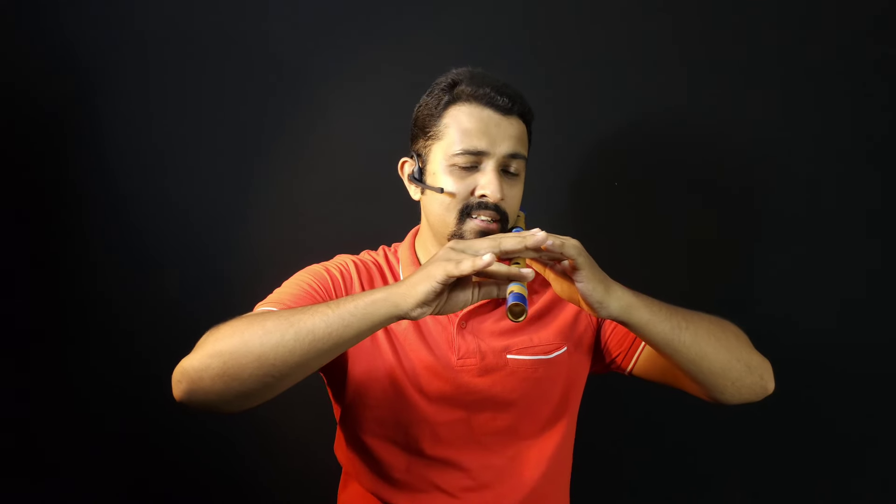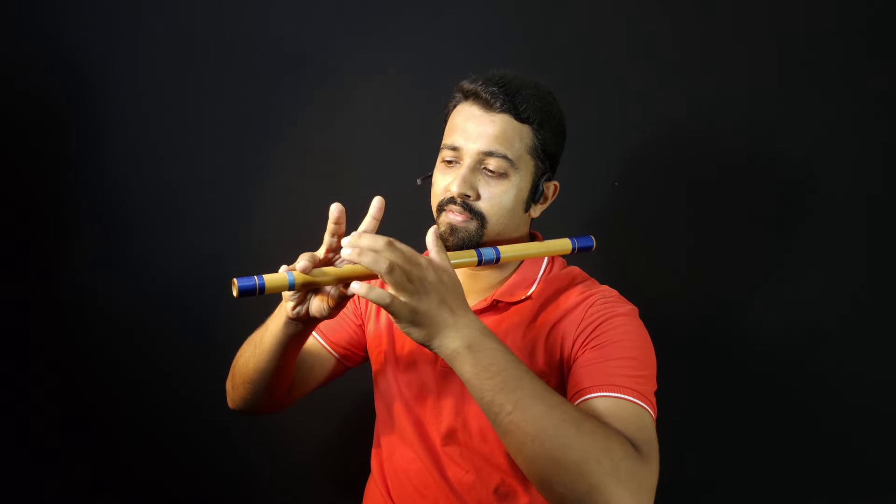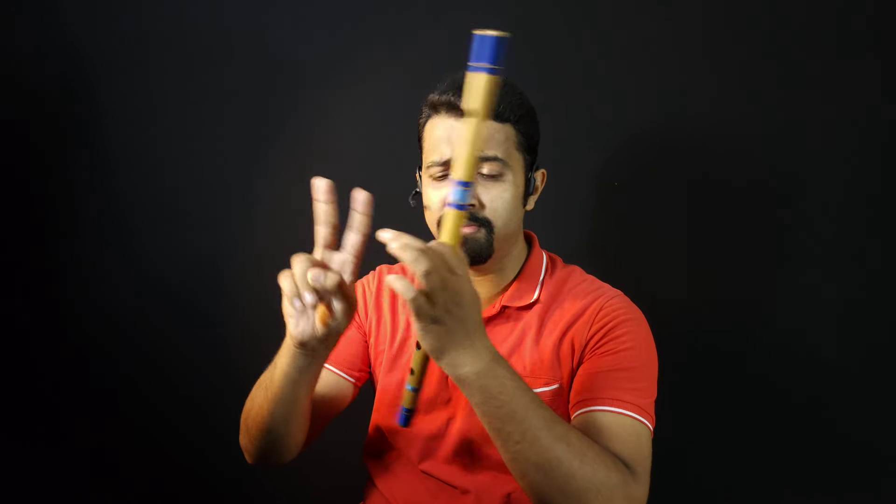This finger straight, even this hand angle, your elbows. And these two fingers again we cover it from the middle part. Both the fingers — the piece fingers will be covered from the middle part.